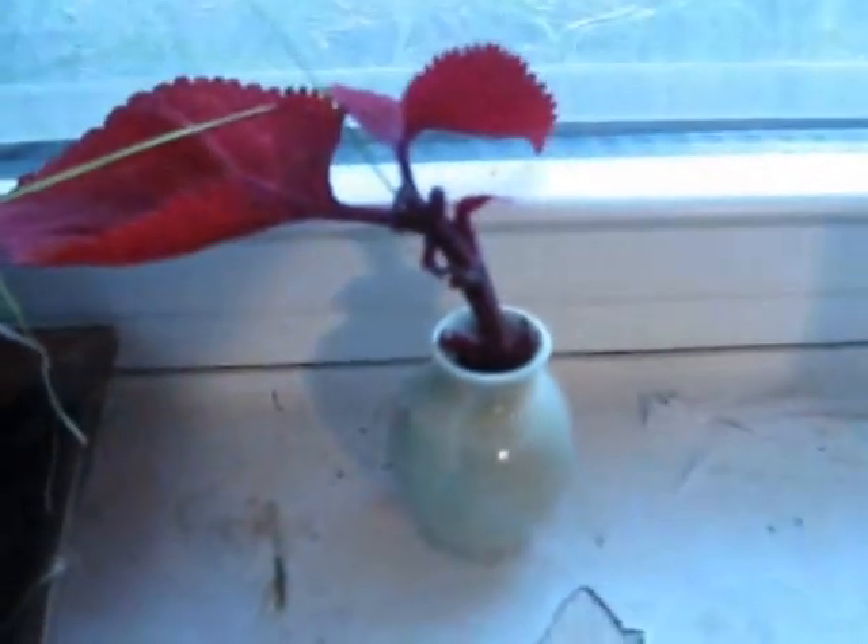I put them in my windowsill where I have a nice sunny southern exposure. I place them on the windowsill and leave them there all winter.